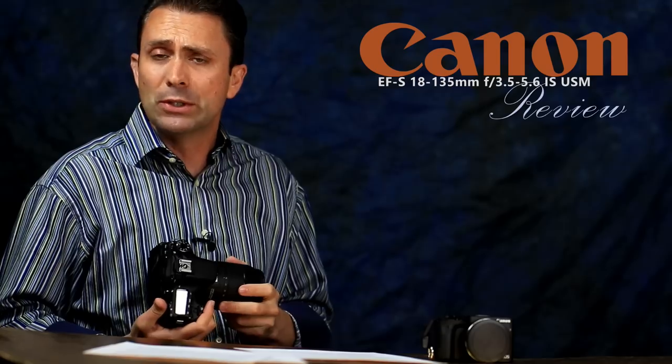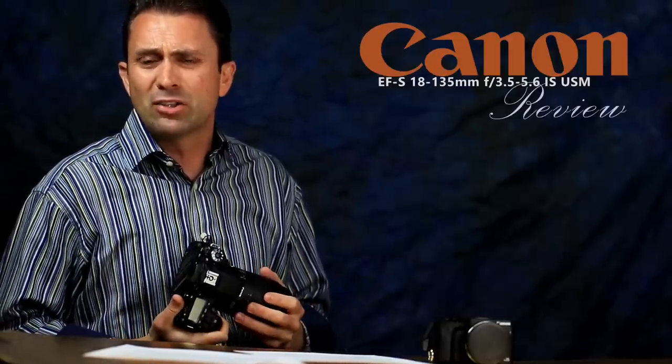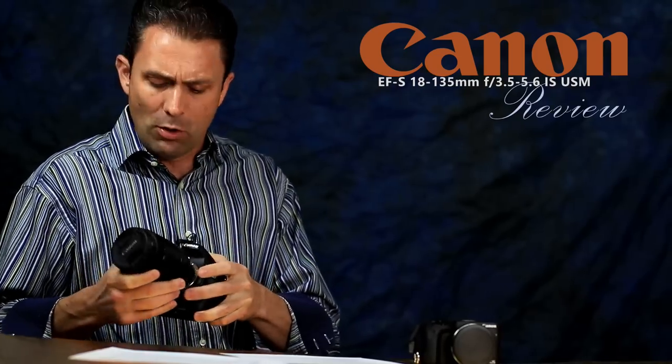That leads to the point that Canon continues to not include a lens hood with its consumer-grade non-L series lenses — frankly disappointing in a lens that costs $600. Consider that Tamron's budget 18-200mm VC lens, typically priced at $249 and often on sale for $199, came with a lens hood and even some weather sealing with a gasket around the mount. This Canon lens continues to lack both, like all Canon EF-S lenses. For travel shooters that may push you toward other manufacturers.